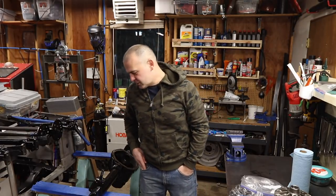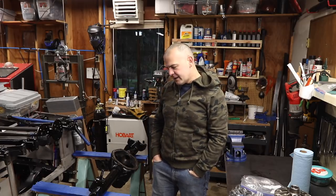Hey everyone, welcome to Matt's Garage. You saw me put together the Ford 9-inch rear end for the Bronco, and today I'm going to be doing the front end Dana 44, so let's get started.